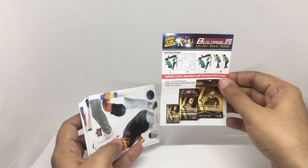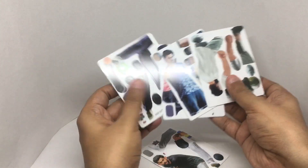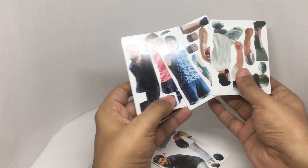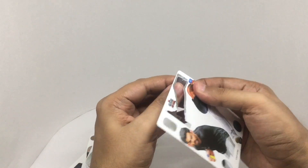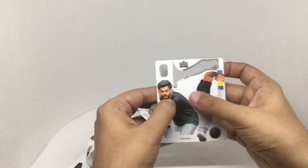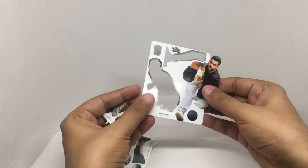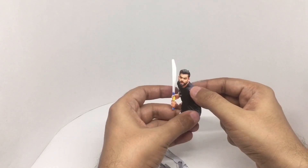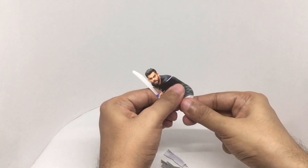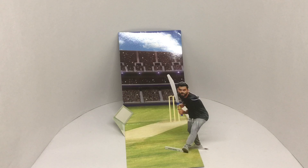You're supposed to build a player out of it. That's how it looks when you put it together — it looks nice.